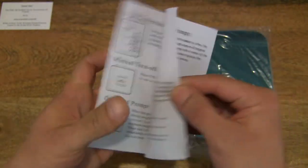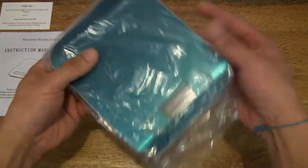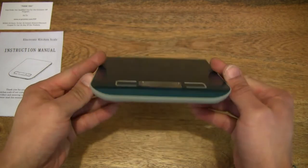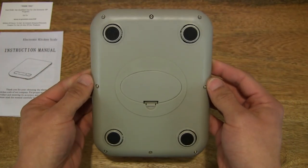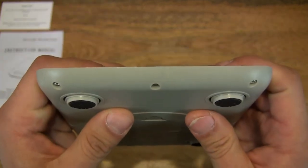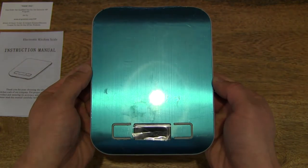Now moving on to the scale itself — you can see it is wrapped in plastic. Let's slide that off to reveal the ARC Premier Digital Kitchen Scale. You can see it does have a blue protective film on it, which I'll remove in just a moment. Just giving you an all-round look fresh out of the box and plastic wrapper.